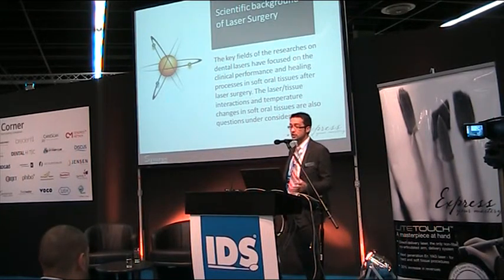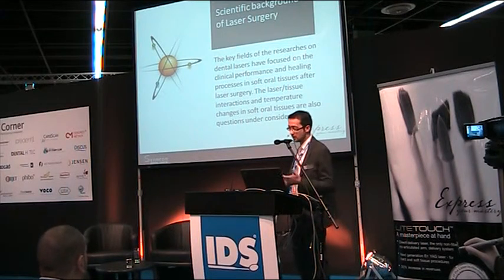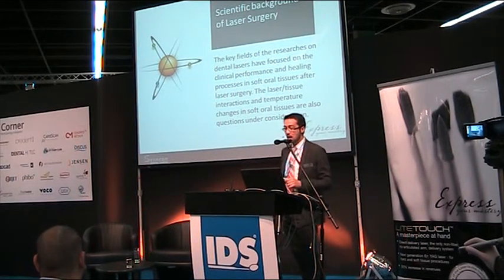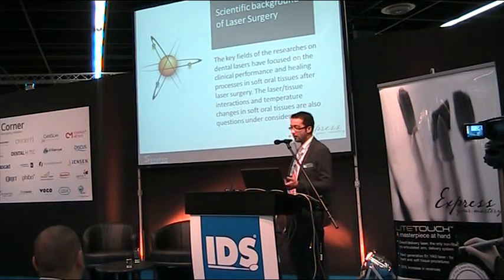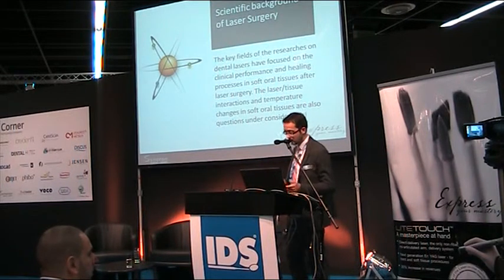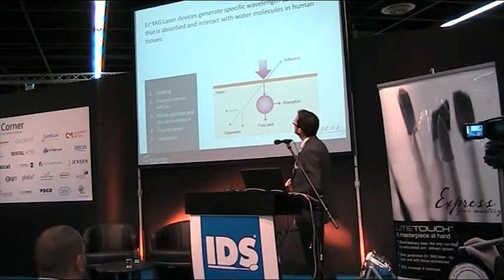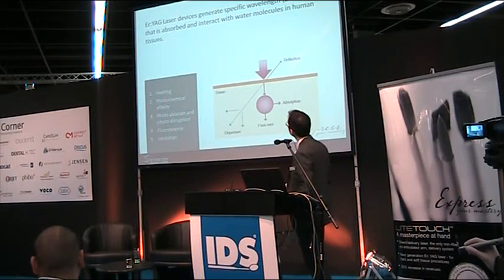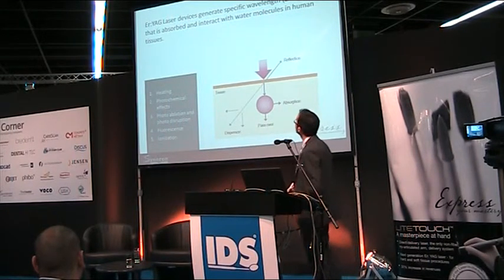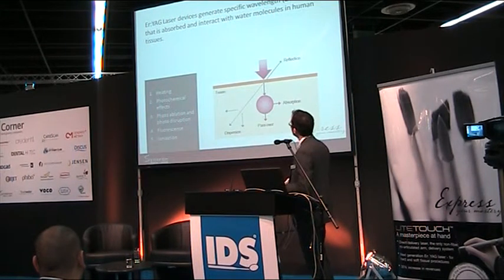The scientific background of laser surgery: key fields of research focus on clinical performance and the healing process for soft oral tissues after laser surgery. Other interesting topics include soft tissue interaction with laser, and temperature changes occurring in soft tissue. The specific wavelength of this Er:YAG laser is 2,940 nanometers, which is absorbed by water. Some energy is reflected — which is useful.